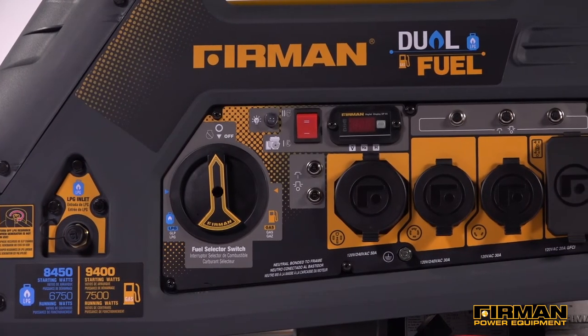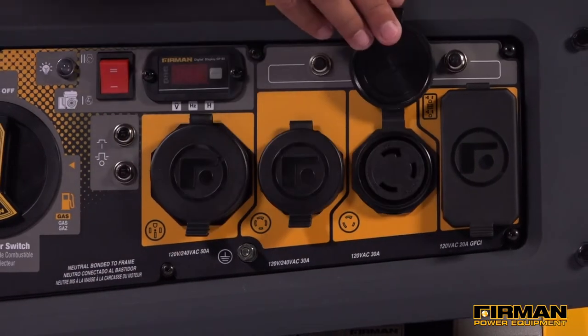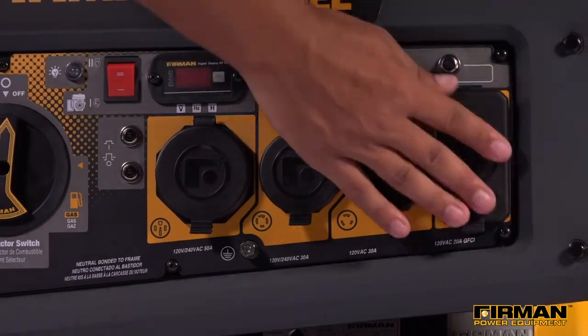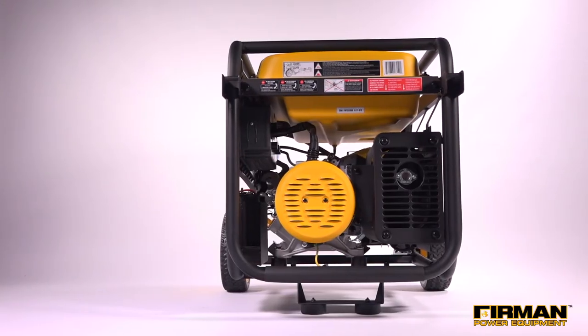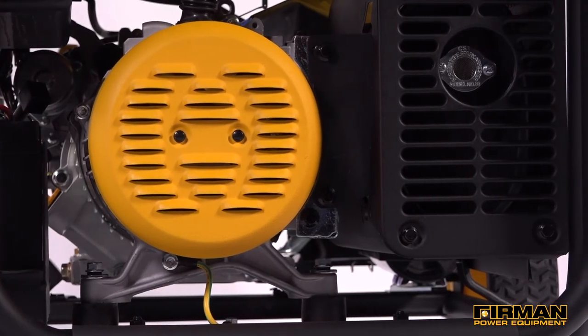Loaded with receptacles, this unit includes an L14-50 amp, 120/240 volt receptacle perfect for big power tools or temporary standby power. Our Whisper Series muffler with USDA approved spark arrestor keeps it running quietly and efficiently.